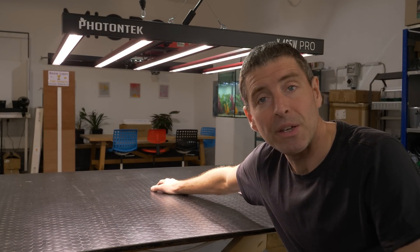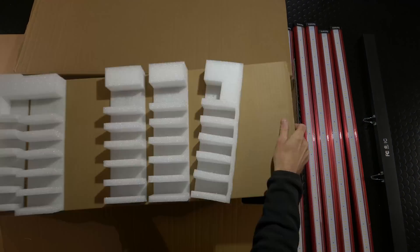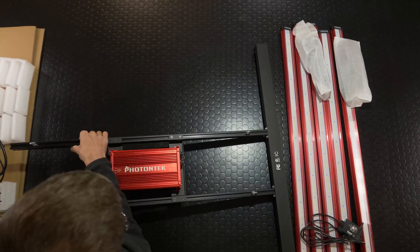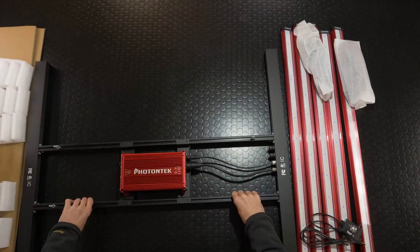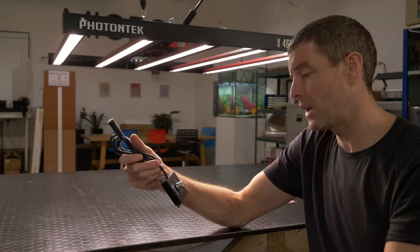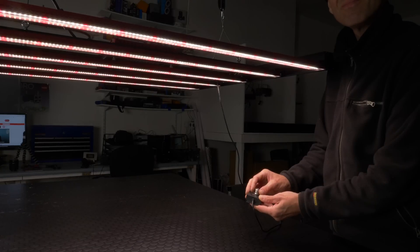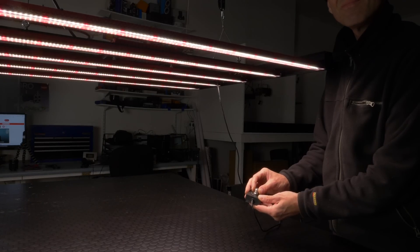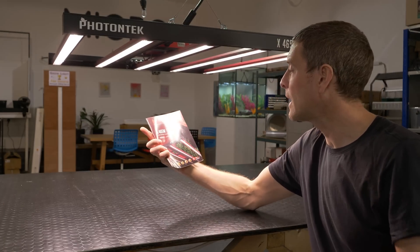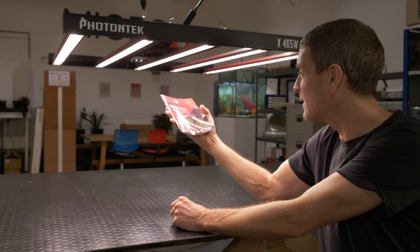It goes together in a really easy way — center beam, click on the end beams, then click in the five bars, switch it on and that's it. You get a dimmer you can add in as well, with controls to dim at 25, 50, 75, and 100 percent settings — full manual — with all the details, a good manual, and lots of setup information and technical data.